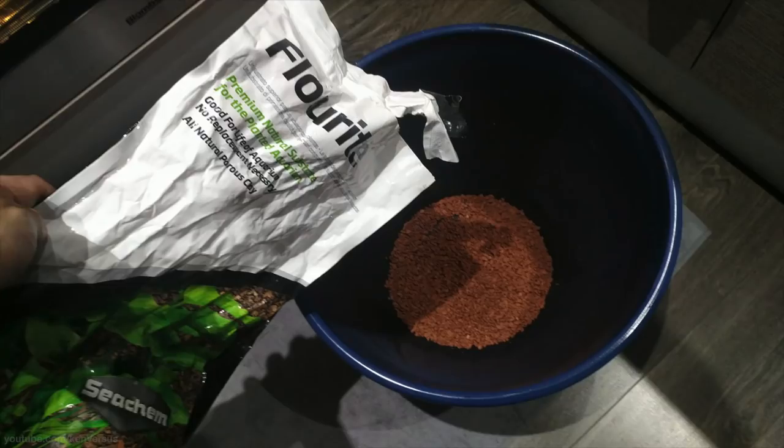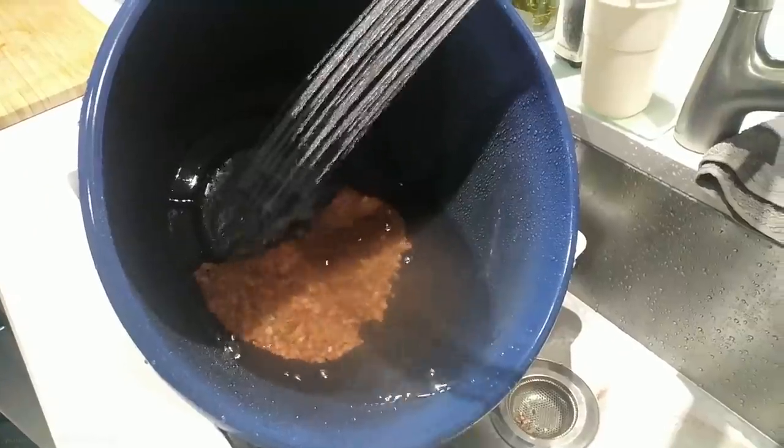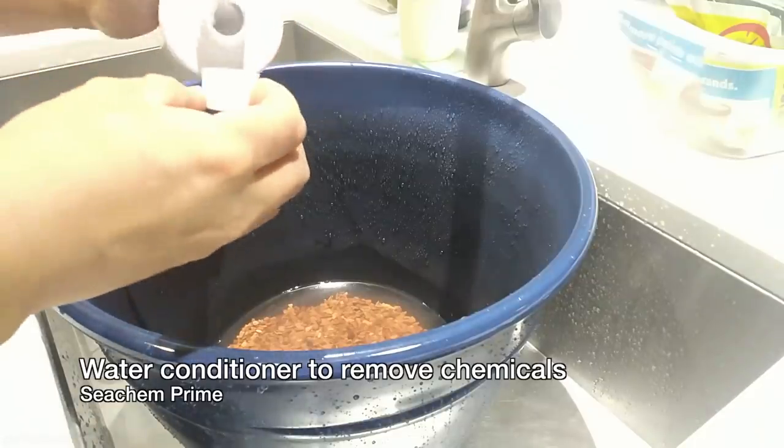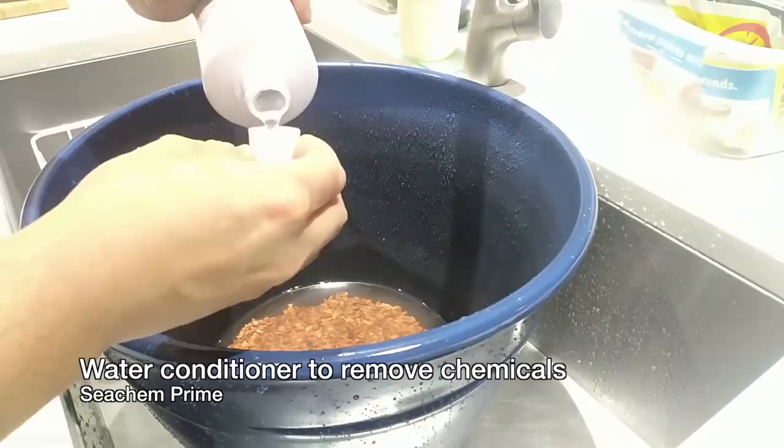For the bottom of the pot I'm using fluorite natural substrate. Make sure you rinse it thoroughly since it can be very muddy — rinse it until the water is crystal clear. Before putting your fish in, make sure you add water conditioner to get rid of the chemicals from your tap water.